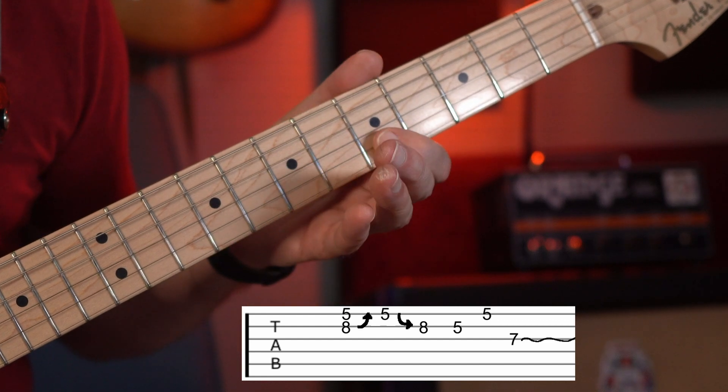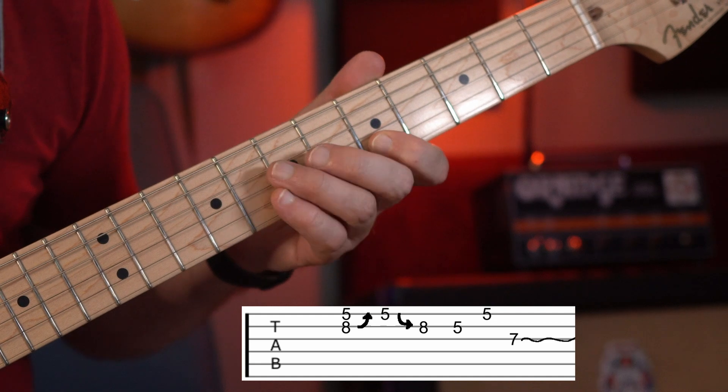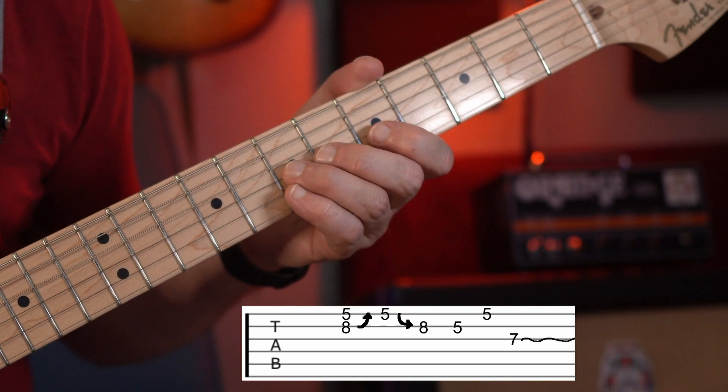Now we're going to pick the B5, then the E5, and then the G7 with some vibrato.